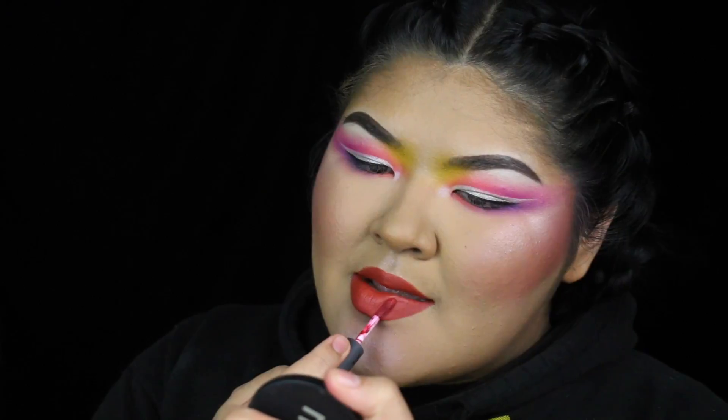For the lipstick, I'm using Kat Von D's Studded Kiss lipstick in Chula — this is bomb, and that's without a lip liner. Then on top, the star of the show, I'm using Mimosa from Bite Beauty. This was a free sample lip gloss and I am obsessed with it.